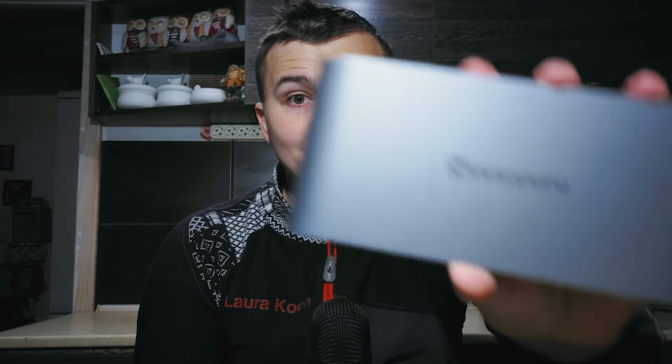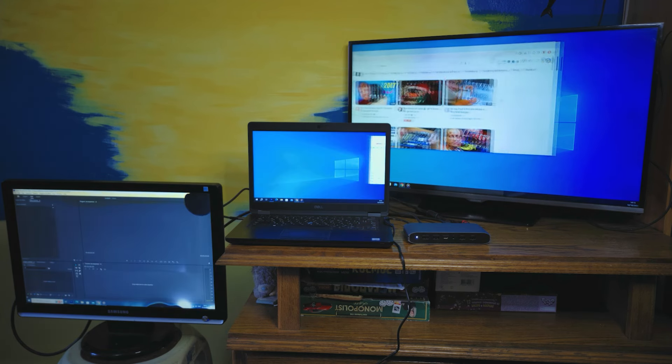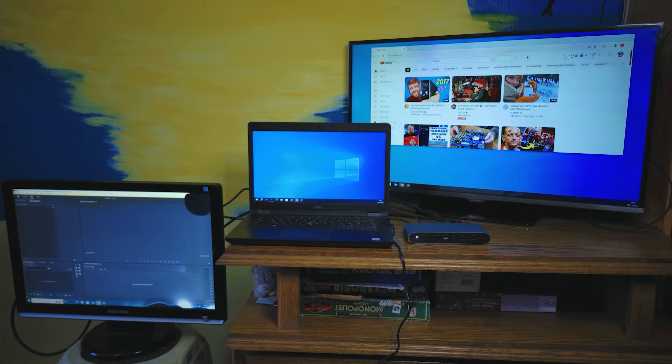This video is sponsored by Mini Superior. This company sent me a dock station and it turned out to be quite interesting. With the help of this device you can extend three displays with different content, and there are also many other features.